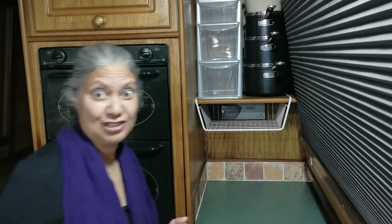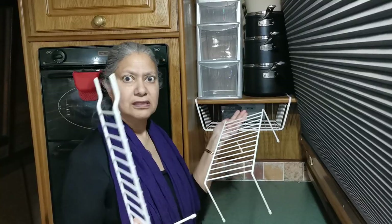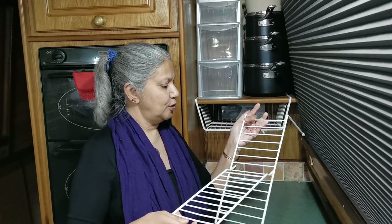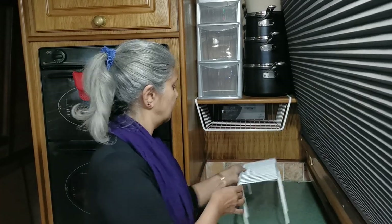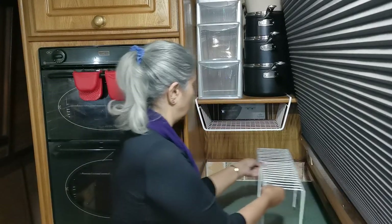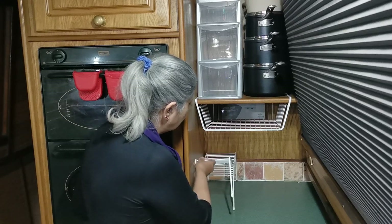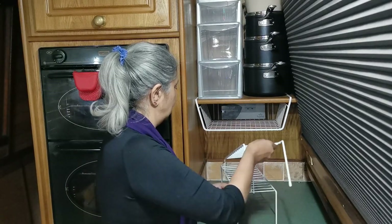But what about this space down here? I have bought some expanding racks — it comes in two parts and they operate really simply. You just extend it to where you want it to go. I'm not sure yet whether I'm going to have it on this side, or bring it over to this side but not have it out so far, or maybe at the back there. I'm going to have a think about it and I will show you what I have decided to do.